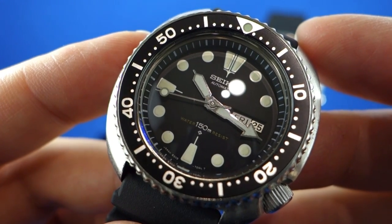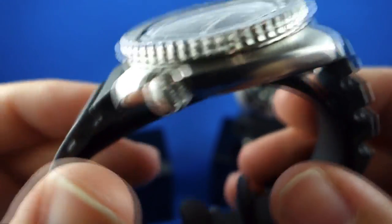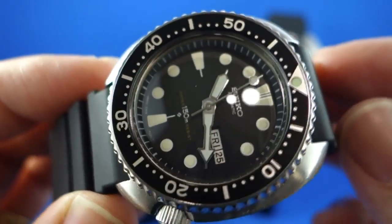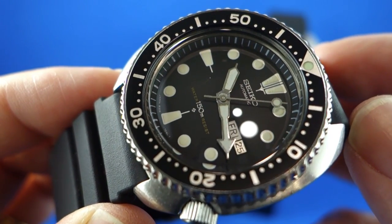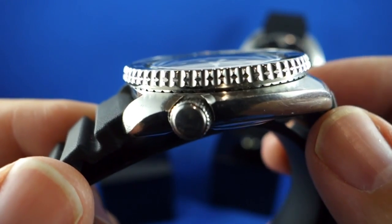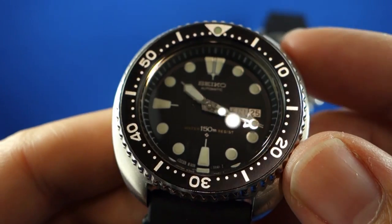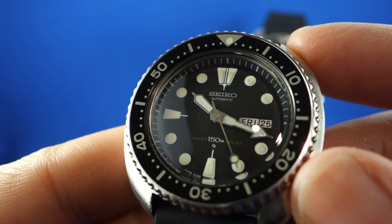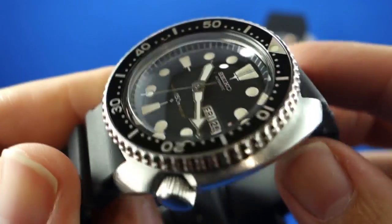That always makes me a little bit hesitant to use them for the reasons they were originally created — you'd certainly think very carefully before going swimming in a watch like this. This particular example has passed a pressure test, but should there ever be a leak, the dial and hands, which are in really nice condition, would be very hard to replace. That's one of the great things about Seiko re-issuing this case shape with the SRP777 — I get a watch that's very much based on this watch but it's modern, waterproof to 200 meters, I can use it properly and don't have to baby it. Worst case, if it gets flooded, it's a current production model and I can get replacement parts.